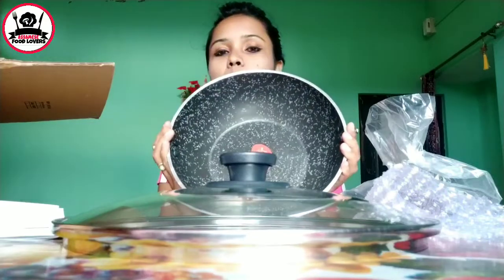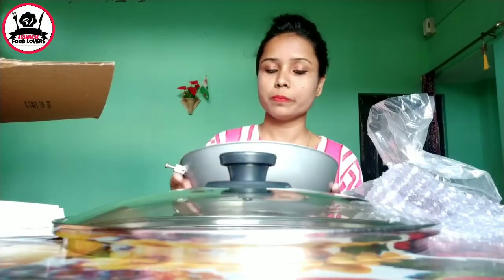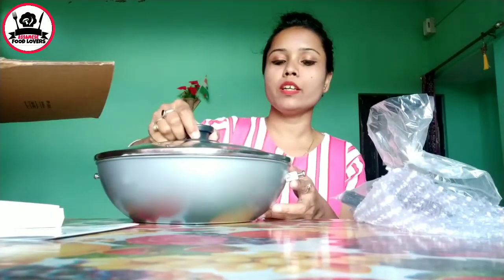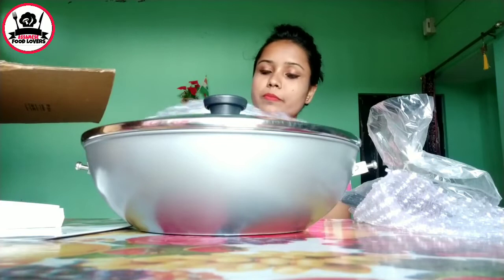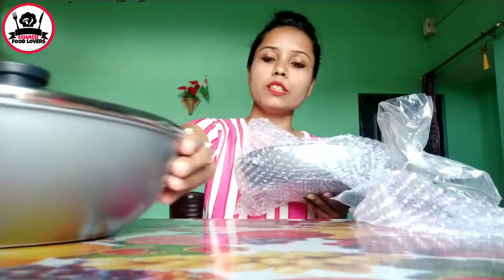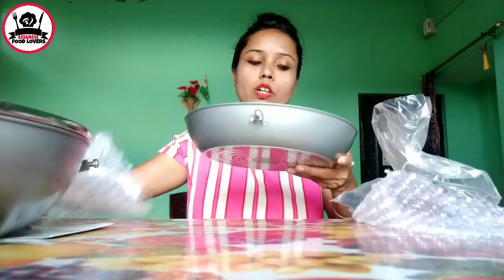I will show you the description box. I will put the link in the description box.